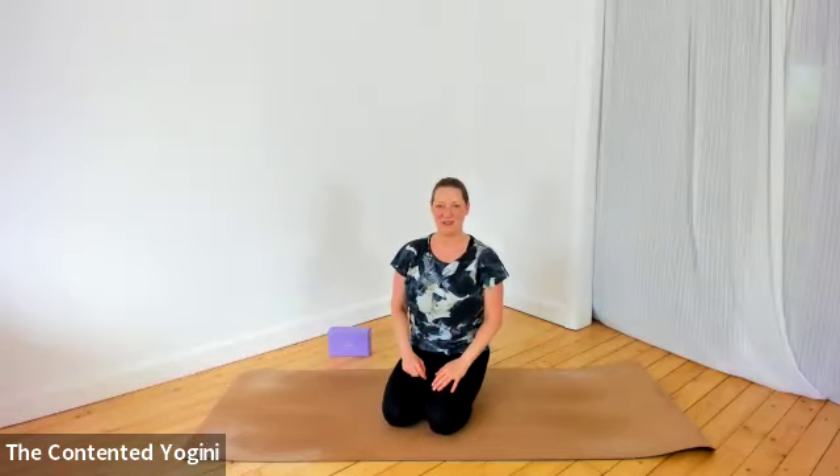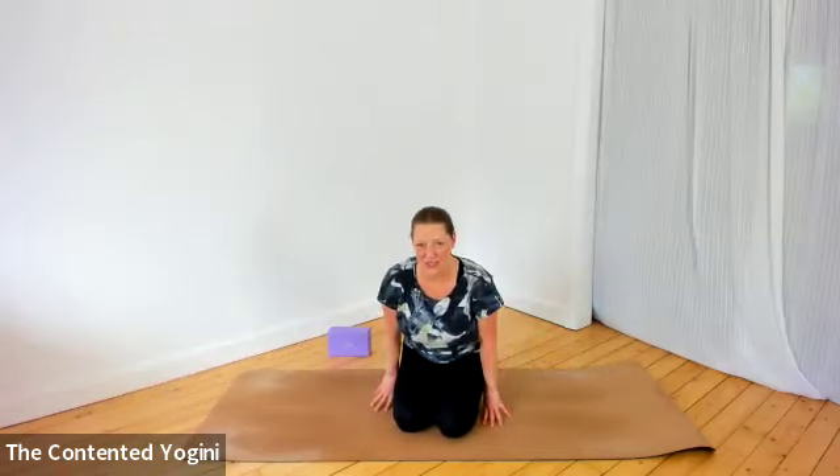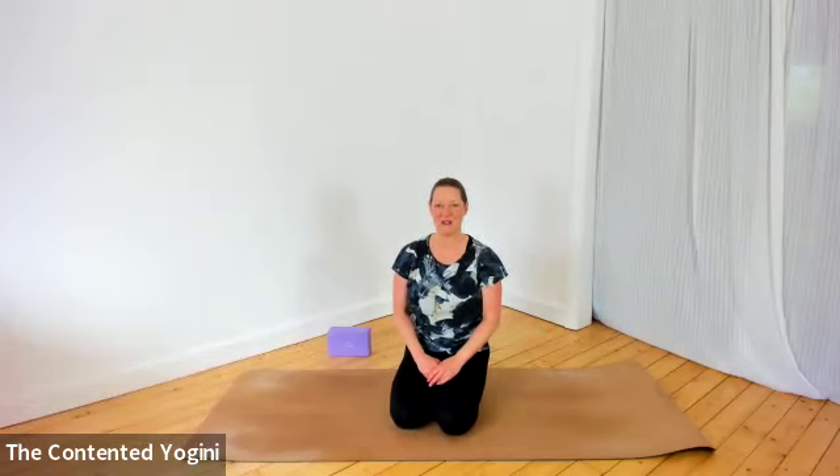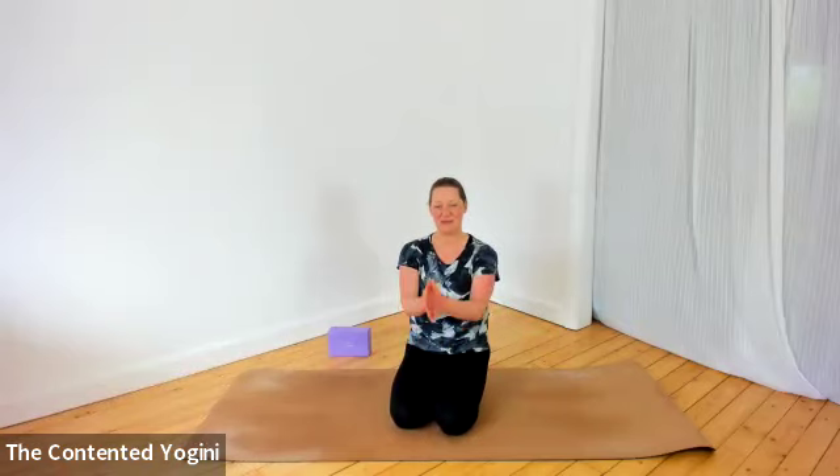By all means be led by your body and pay attention to it. If you found this one just a little too challenging, please check out the short wall practice video, which would be a great place to start to build up your strength. Look forward to seeing you again — please like and subscribe. Namaste.